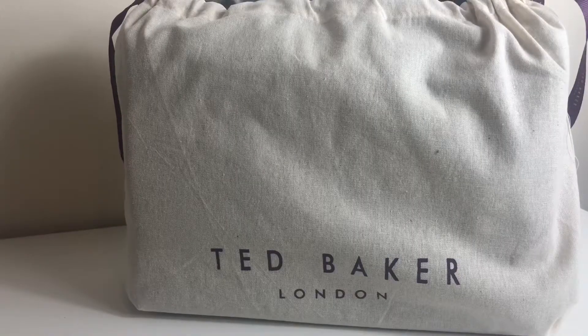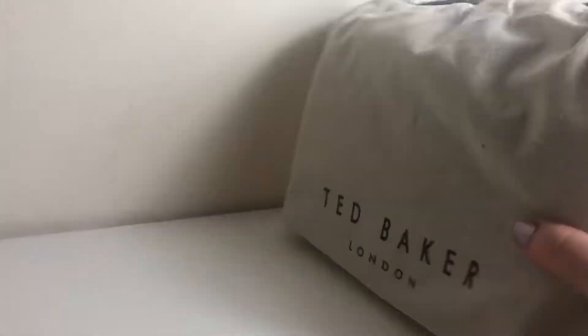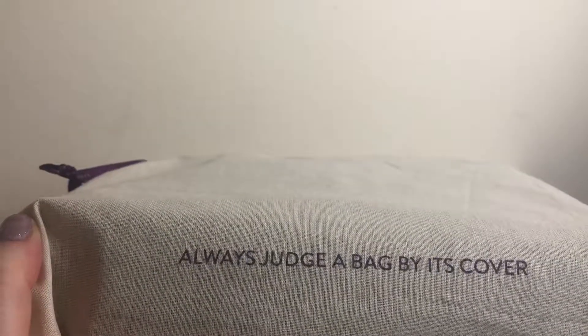Like all Ted Baker bags, it comes in this canvas dust bag that says 'Ted Baker London' on one side. On the other it says 'Always judge a bag by its cover,' which I absolutely love. Then you have the drawstring ties and it says 'Ted Baker London' all over it.